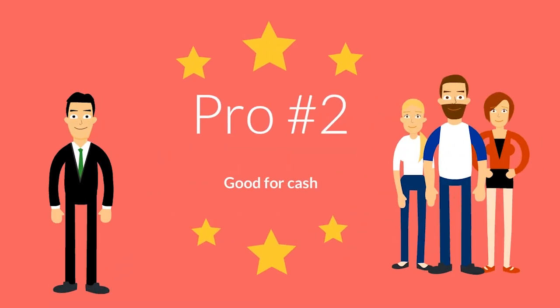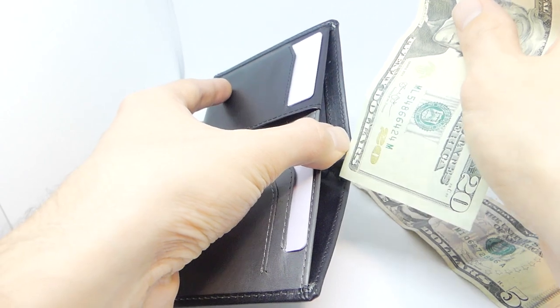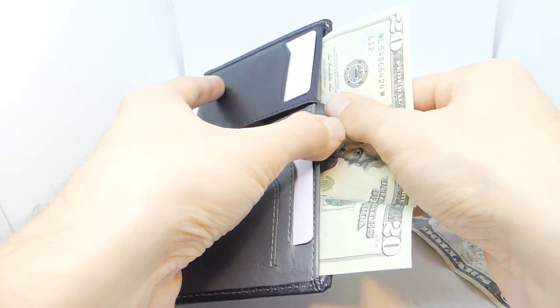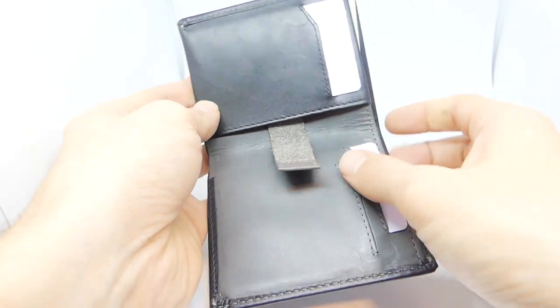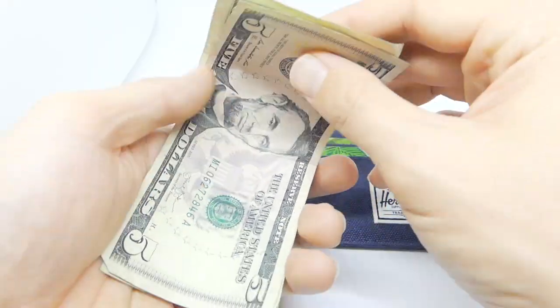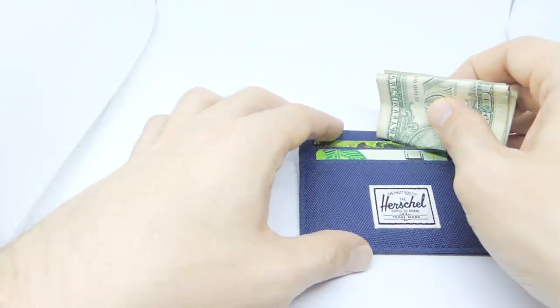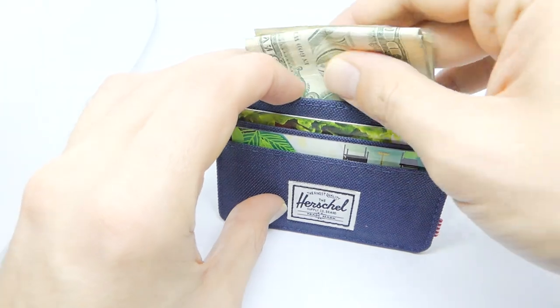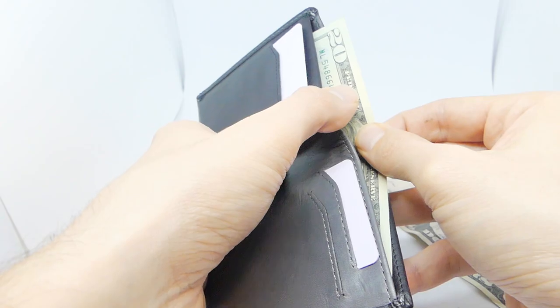Pro number two: good for cash. They call it the Note Sleeve because it's designed to hold banknotes, aka cash. The Bellroy Note Sleeve keeps your bills flat, which sets it apart from most other slim wallets. Most slim wallets force you to fold up your cash, causing it to become creased and wadded up. If you prefer your cash flat and uncrinkled, the Bellroy Note Sleeve may be the wallet for you.